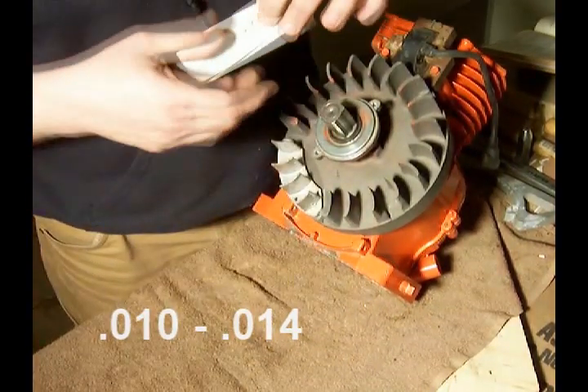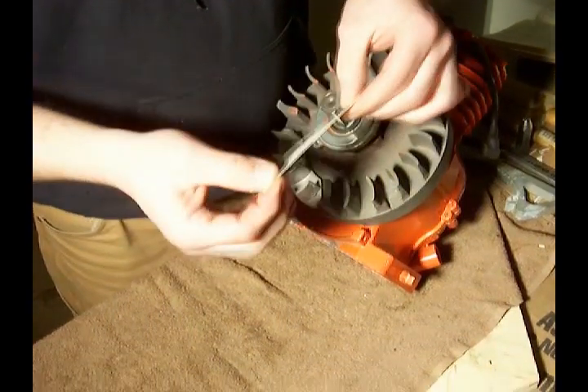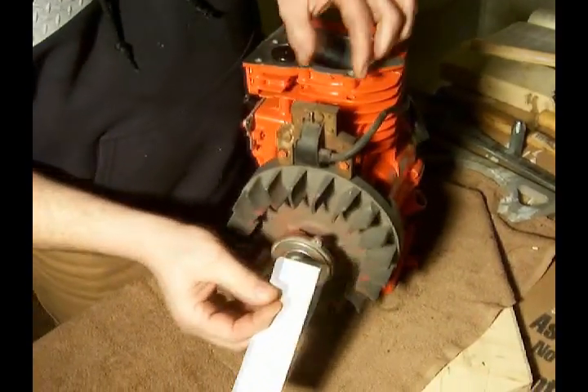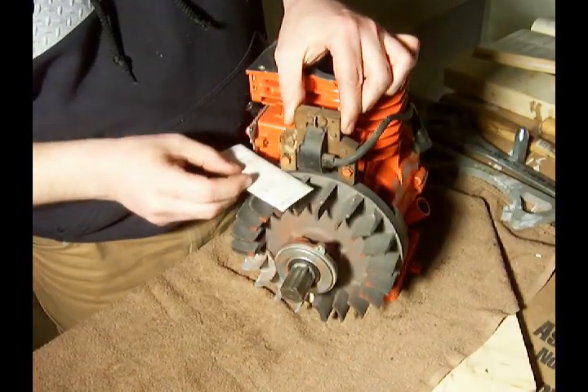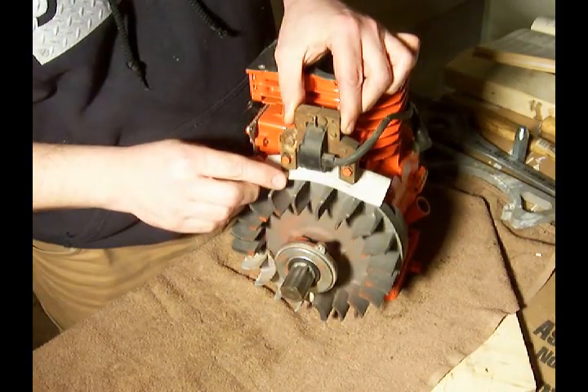What I like to do is either take a regular business card or, in this case, I have an index card and I fold it in half. What I like to do is slide the index card under the coil like this.